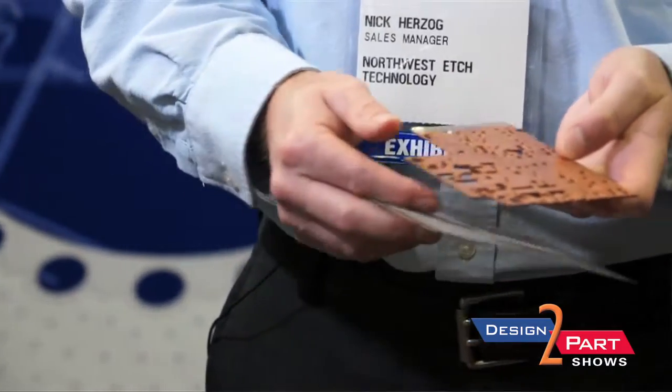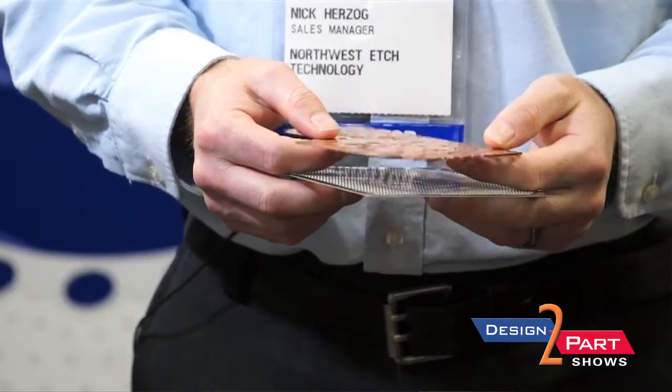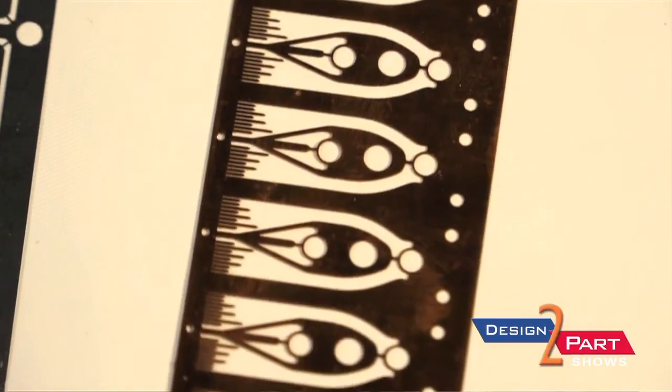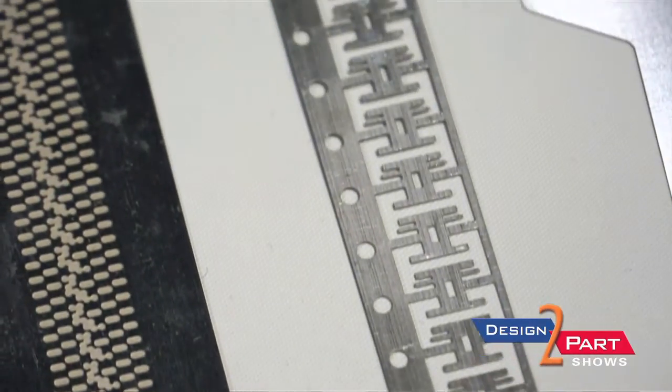We do materials from stainless to copper to brass, aluminum, some inconels — basically your major alloys we pretty much can etch. Normally a lot of people aren't familiar with our process, and that's why we do so many trade shows, just to get the word out about our process. It's been around for a long time; a lot of people just don't understand the capabilities and advantages of it.